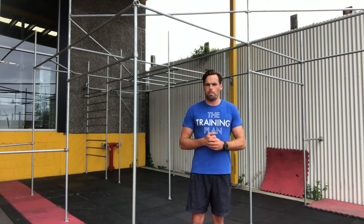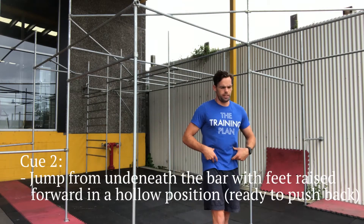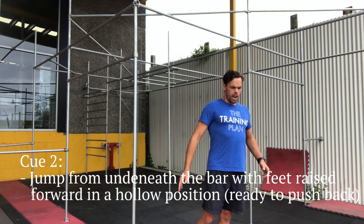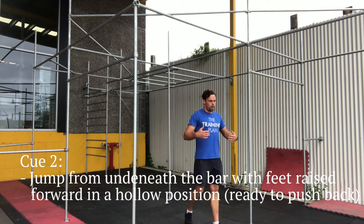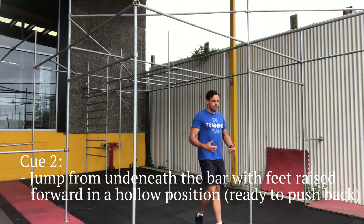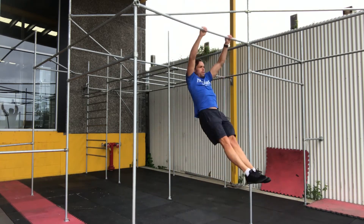Tip number two is when we're jumping to the bar. Just like the kip, you jump up in a nice hollow position, feet to the front, kick back and then get going. Jump onto the bar, make sure you're in line with the bar. We don't want to be behind the bar like the bar muscle-up. Start underneath the bar, jump forward, back, and then get yourself going.